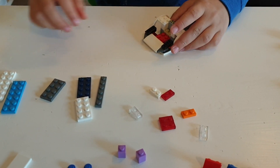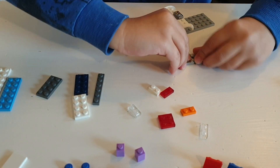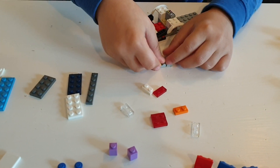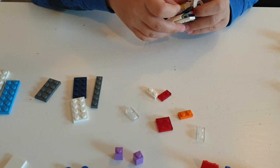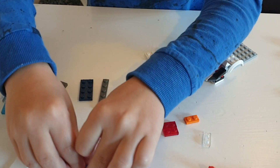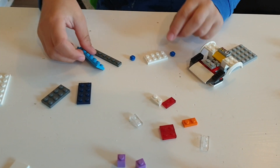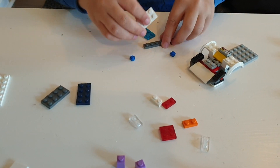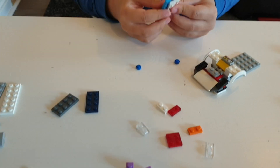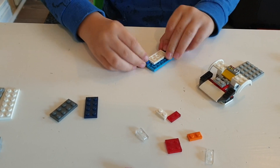Then take this piece and put it here at the very back. Then take this piece, also these two, this piece and this piece, and turn it upside down and put this here, then this here like that.